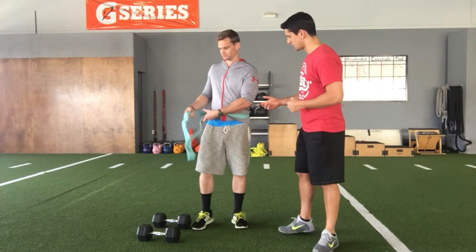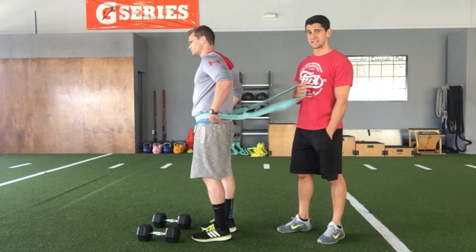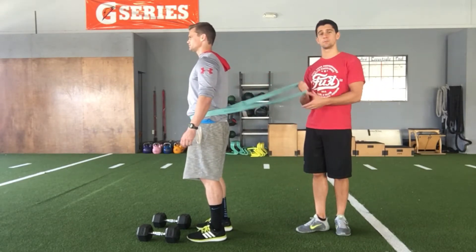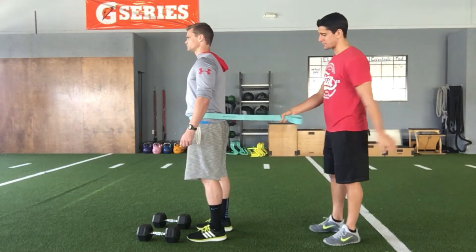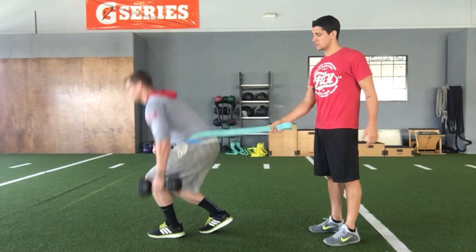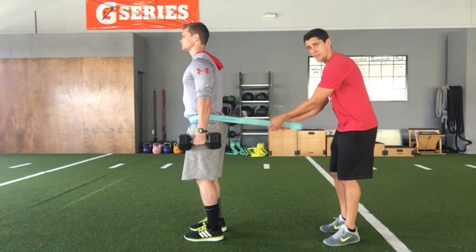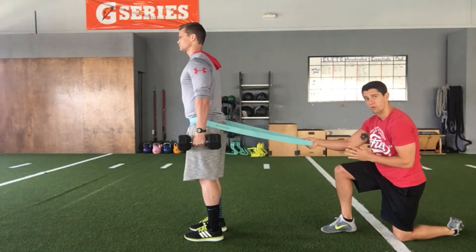To set this one up, I've got a band around Chase's waist and I could attach this band to a rack behind him, or because we don't have a rack, I'm going to be resisting him as his partner. He's going to grab a set of dumbbells and start with his feet hip width apart right underneath his hips, and then with the resistance, I'm going to be pulling down and back at a downward diagonal angle.